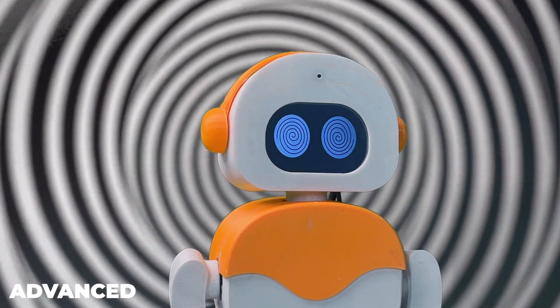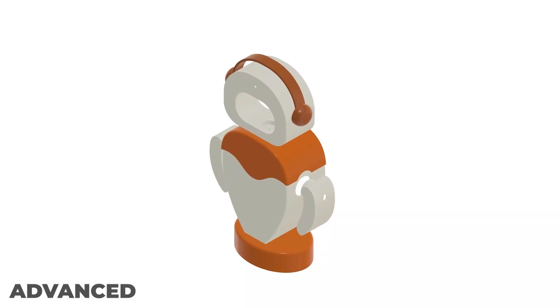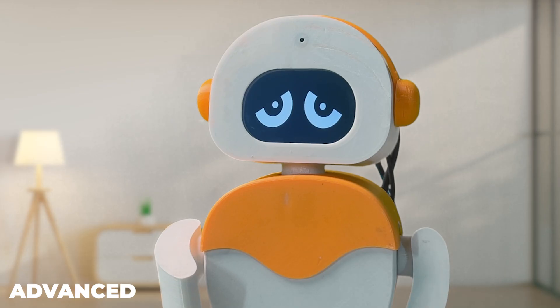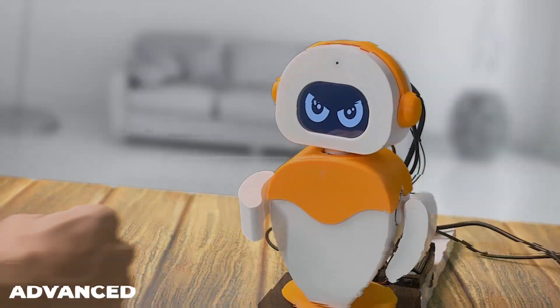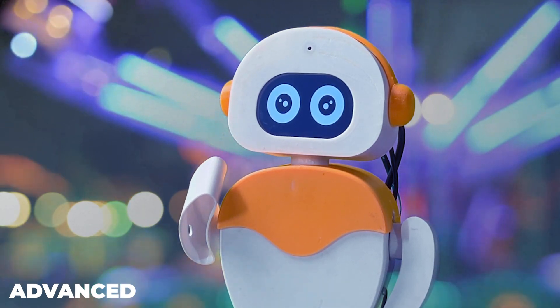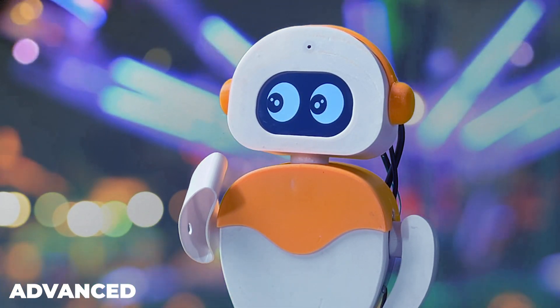In the advanced tier, we will take it a step further and make the robot smart. First, we will upgrade the design with 3D printed parts instead of cardboard. We will integrate a screen with animations which will give it a character and add emotions. Then we will learn advanced motor control along with custom gestures. We will also learn advanced memory management so that it can learn and develop over time by itself.